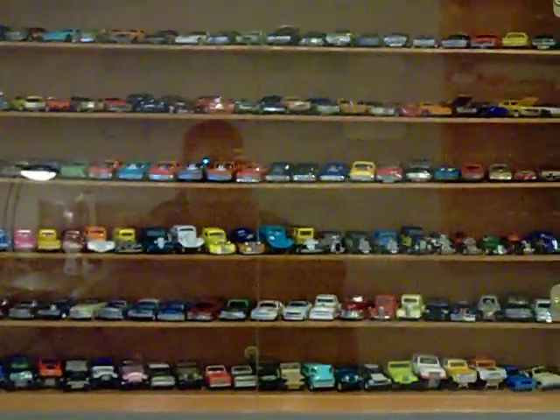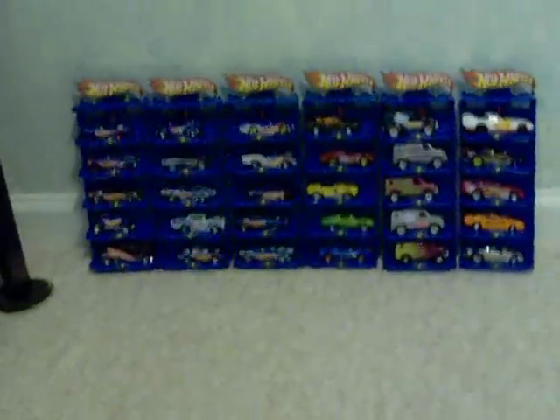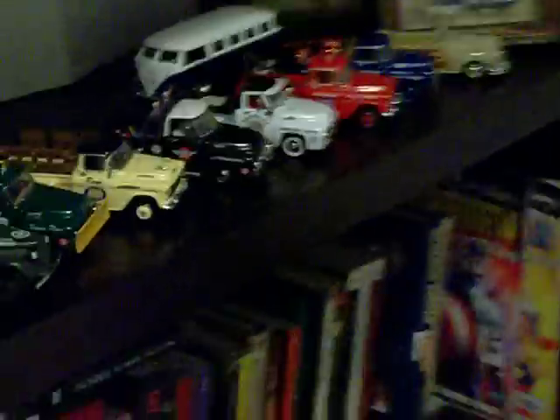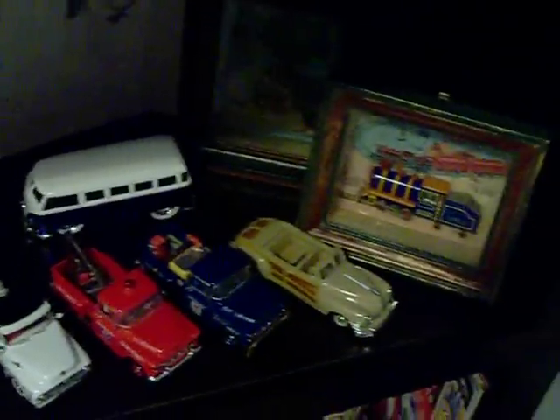This is my woman cave. My VWs are over there, some other stuff, my rally cars, and some miscellaneous. I have some on this bookshelf here — just some miscellaneous cars, the Hulk, and stuff like that. I'm gonna have to probably redo some of this.